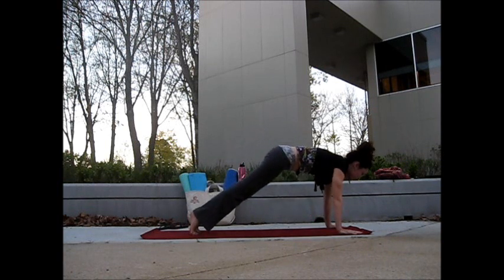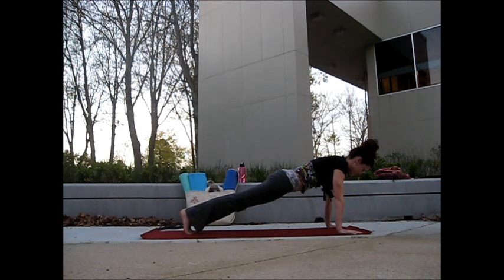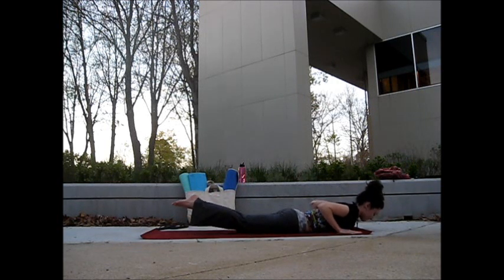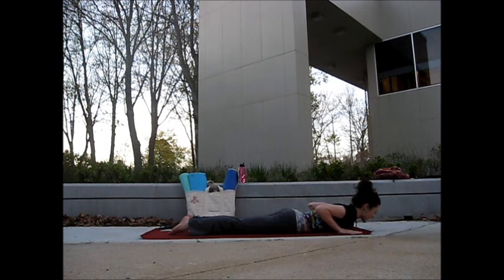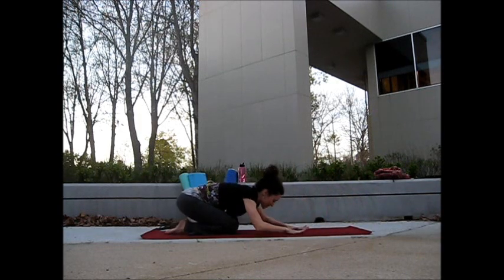Take an inhale, roll forward into your plank. Slow exhale, lowering yourself down to the floor, releasing all the way onto the mat. Take your inhale, lift the heart. Start rolling down, pressing into the palms, coming up through table. Roll back into Child's Pose.